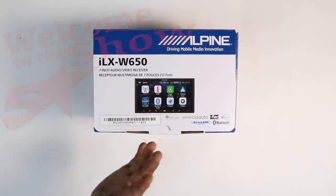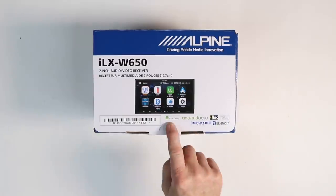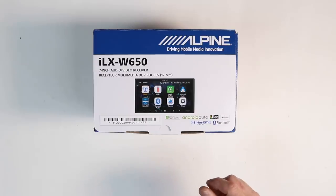Hi guys and welcome to the show. Today we have Alpine's new ILX W650 Apple CarPlay Android Auto Short Chassis Radio. Let's open it up and take a look inside.